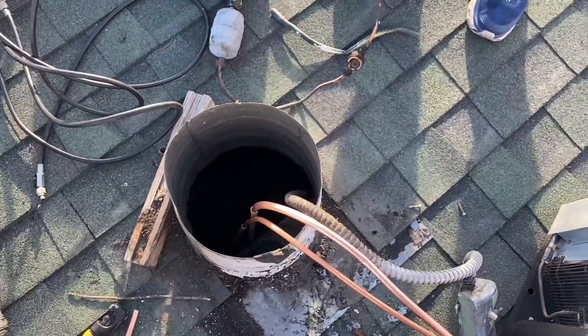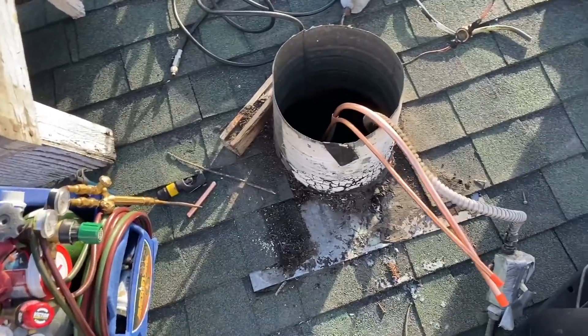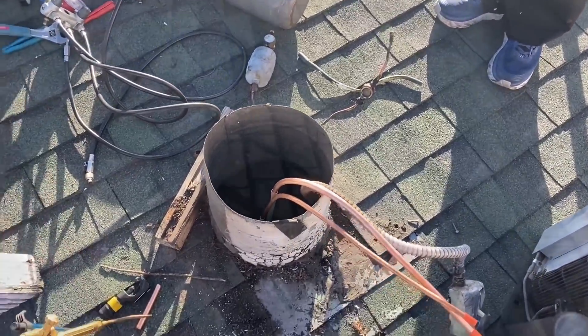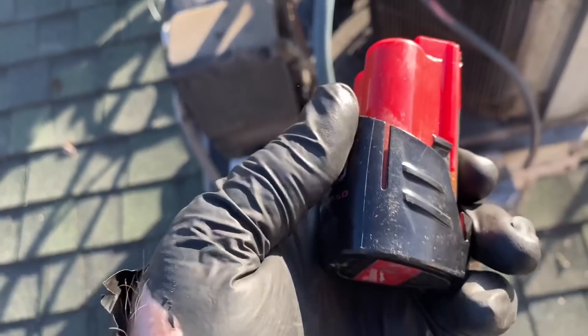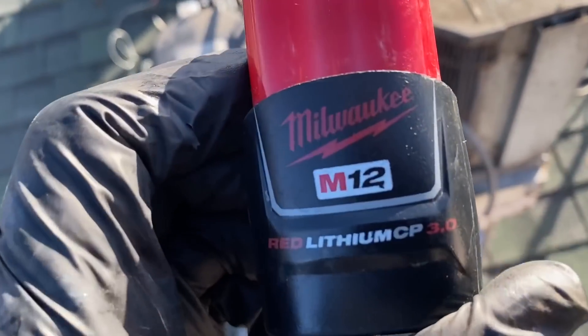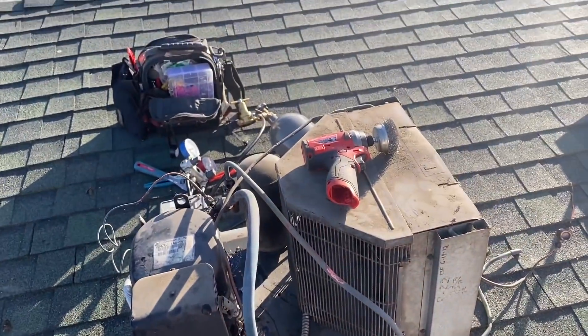Alright, let's get these brazed up, we can get all this rebuilt. Right when I got a good rhythm going the battery dies. These are the 3.0s too — they last a long time. Alright, battery change. Right when I was just getting a good rhythm going, you know.